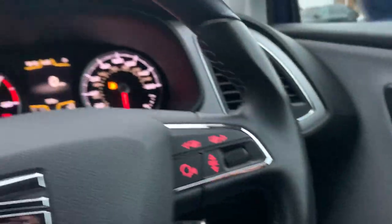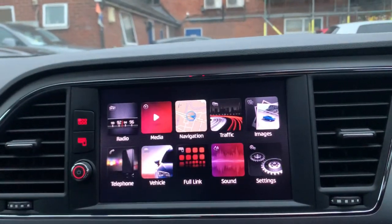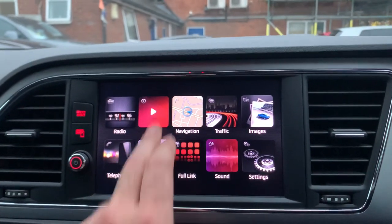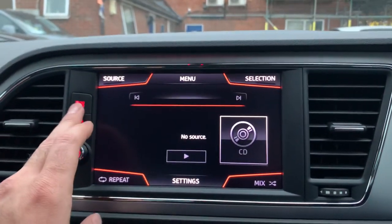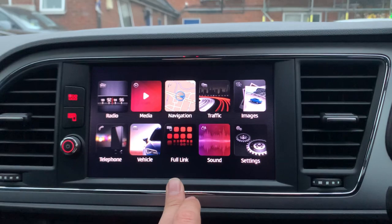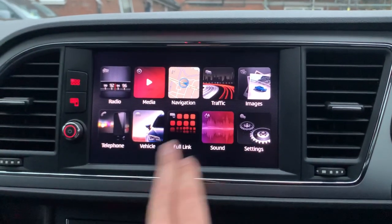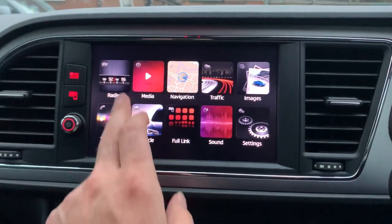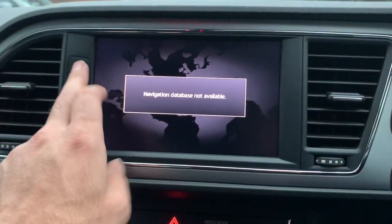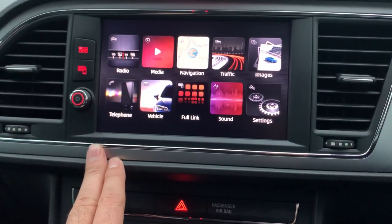There are loads of options — DAB radio, multiple media sources, and you can connect through Bluetooth as well. There's European navigation, and you can configure the sound system. Traffic information is available in conjunction with the navigation. Loads of other options on the vehicle as well.